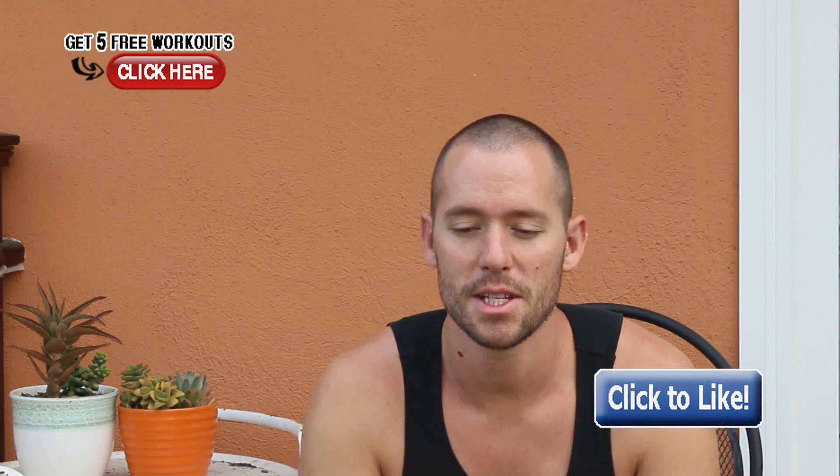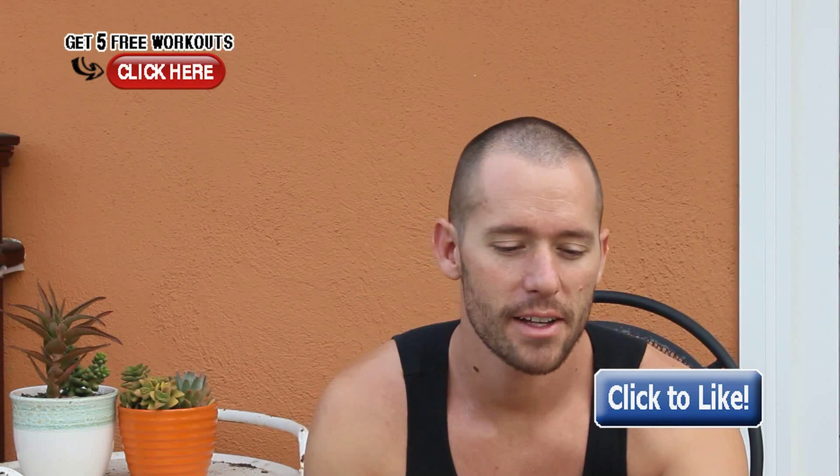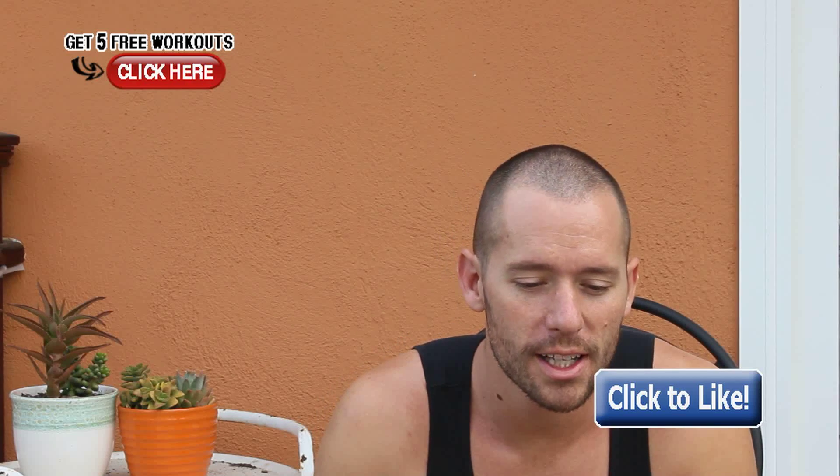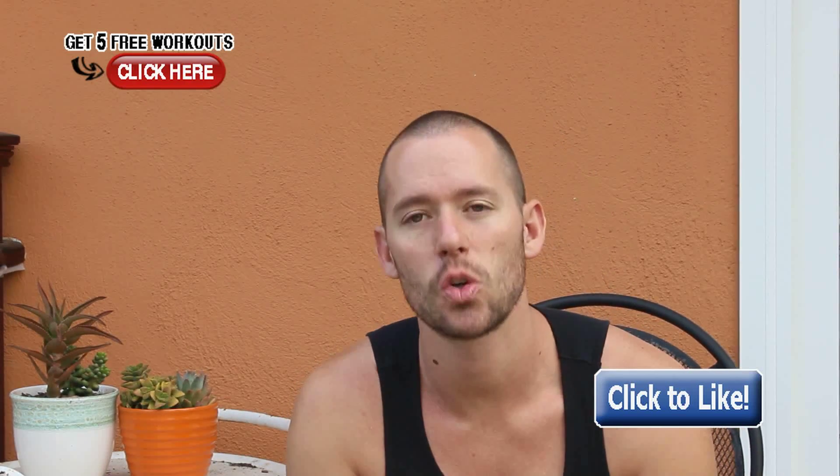Hey, what's up guys? Tyler here and I want to talk about building power in movements like squats. I had a good buddy, Jordan Claire, asking me: how do I build power in movements like squats?